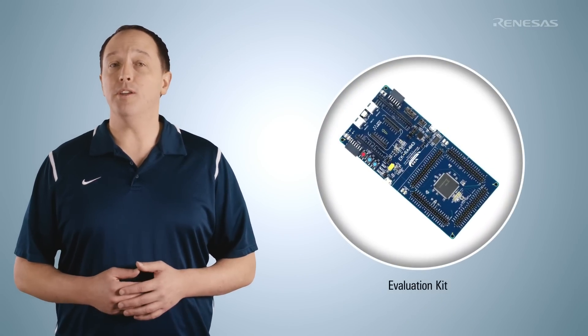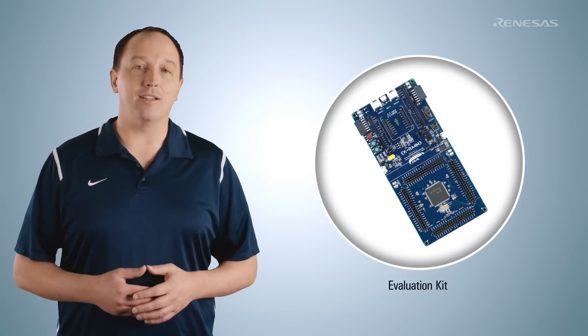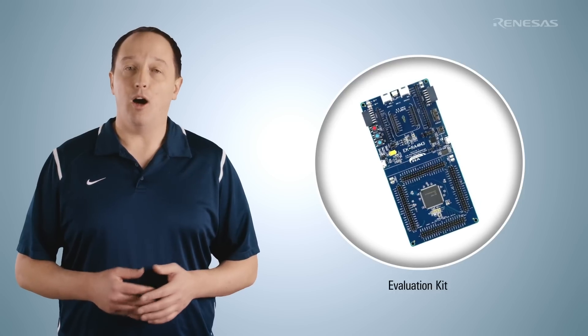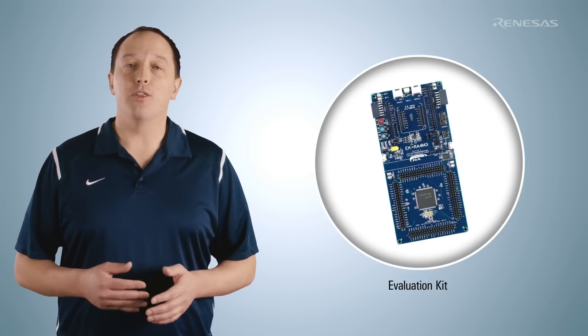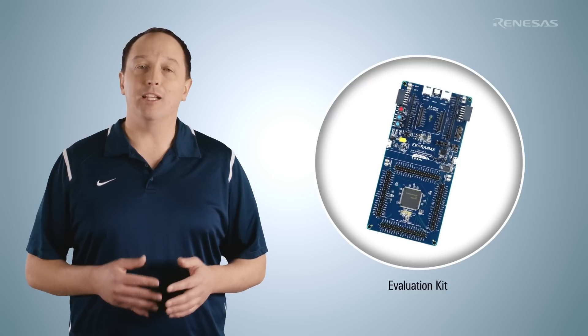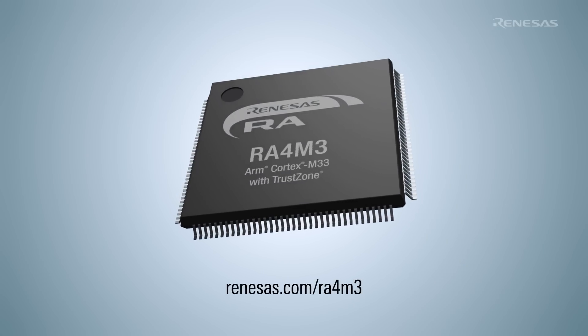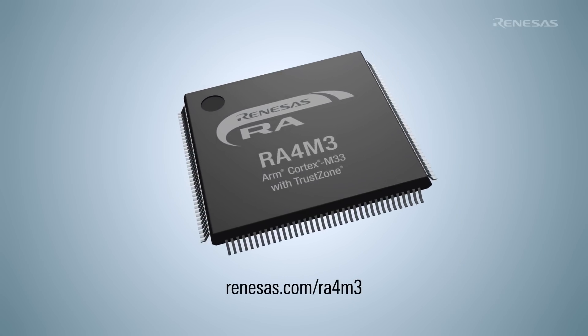The RA4M3 evaluation kit allows for full evaluation of the MCU. It provides native pin access to all of the MCU pins, an onboard programmer and debugger, a 32 MB external quad SPI flash, USB full speed host and device ports, and expansion via the most popular hardware ecosystems. Learn more at Renesas.com/RA4M3.